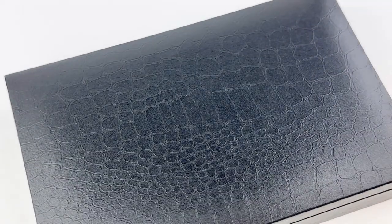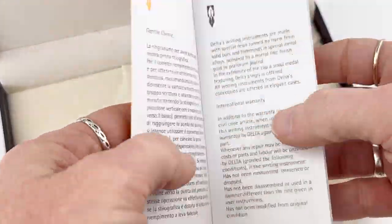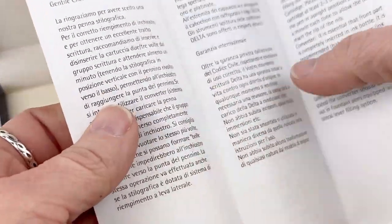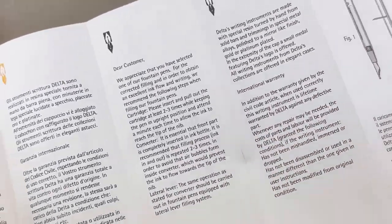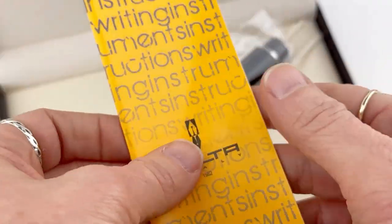All right, this fountain pen unboxing is the Delta Original Dolce Vita mid-sized fountain pen. You'll recognize the Delta packaging and then you'll recognize this brochure. This brochure holds your information about how to use and care for your pen as well as your information on the brand.